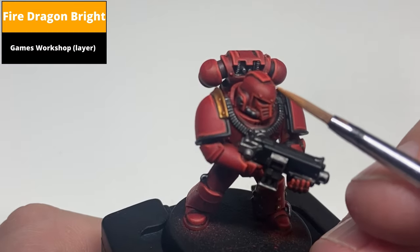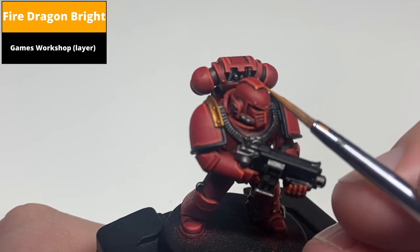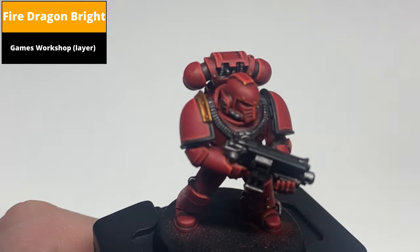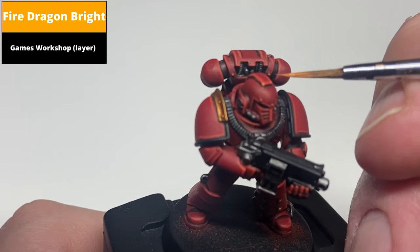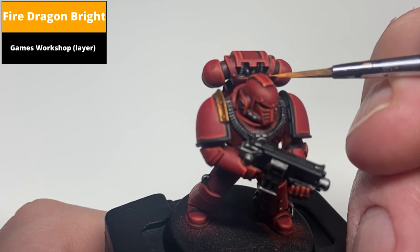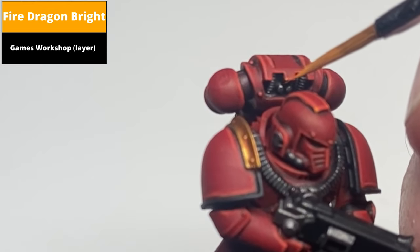To finish the red, apply dot highlights — very small edge highlights just on the most extreme edges — with Fire Dragon Bright. Emphasize things like the face and fingers as the more prominent details, and any sharp corners you can find. The backpack is a good example, where there are rivets or sharp corners: just pick out dots there as best you can.